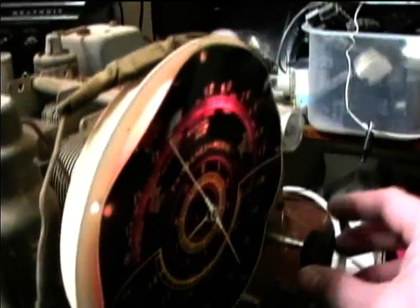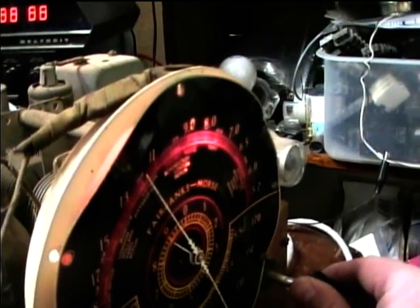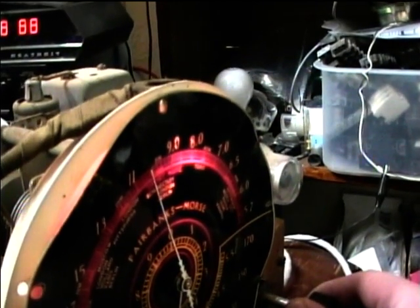How about shortwave? I put a little oil on the gears on the variable capacitor, so it may loosen it up a little.